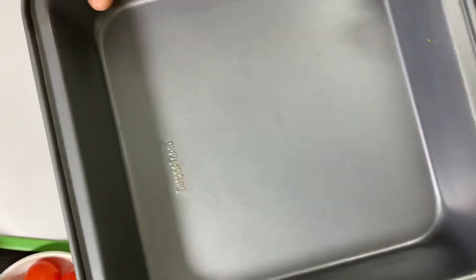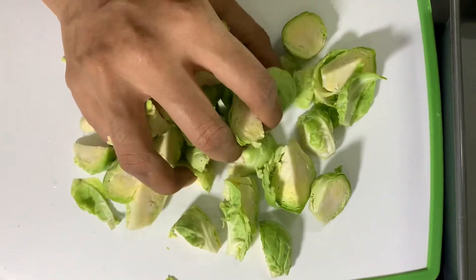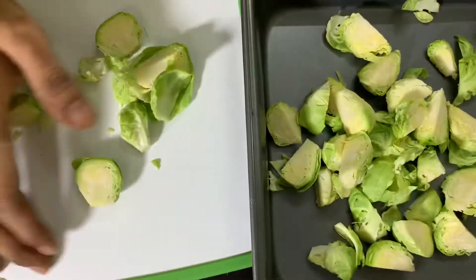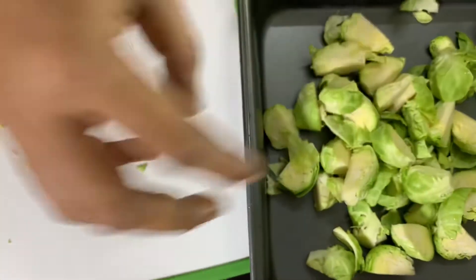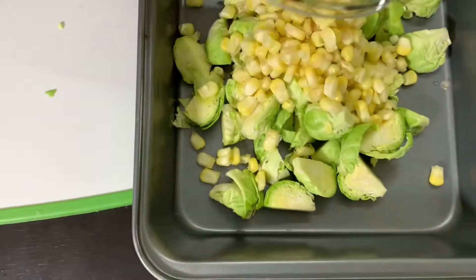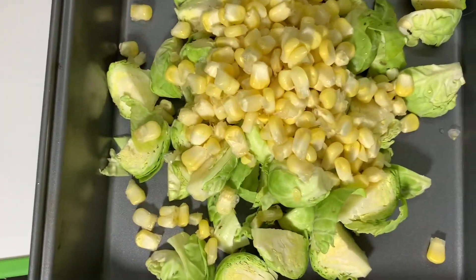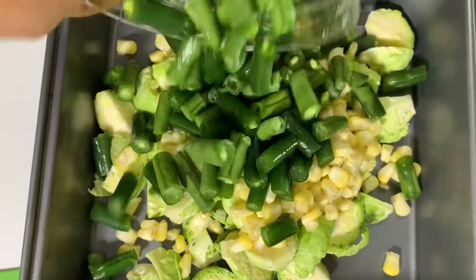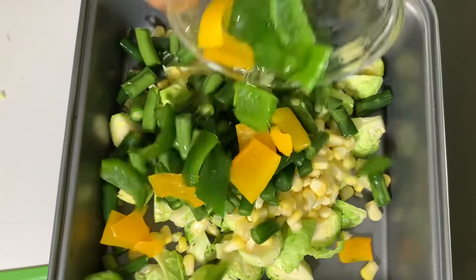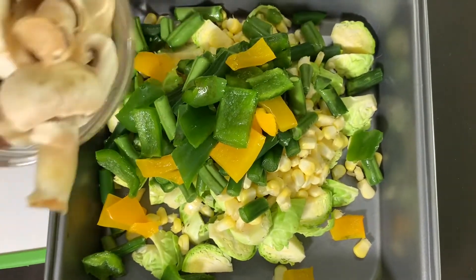I have a square-shaped baking tray. First, we cut all the Brussels sprouts and put them on the baking tray. And then next is the sweet corn — completely optional, but I will use it. And then next is the beans. Then bell peppers — I will cut them to medium size. And then next is the mushroom. I will cut this.